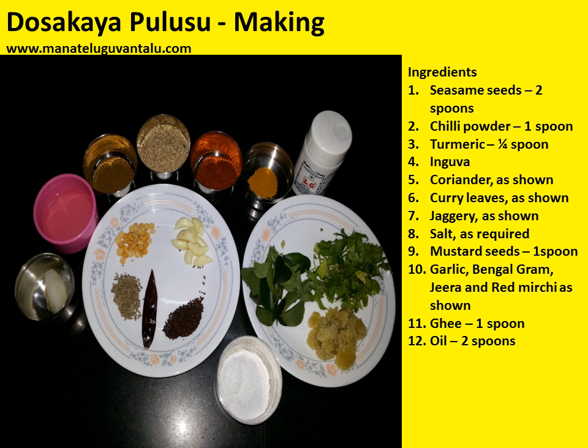Further ingredients required are: sesame seeds two spoons; chili powder one spoon; turmeric one fourth spoon; asafoetida (hing); coriander as shown; curry leaves as shown; jaggery as shown; salt as required; mustard seeds one spoon; garlic; Bengal gram; jeera and red mirchi as shown; ghee one spoon; and oil two spoons.